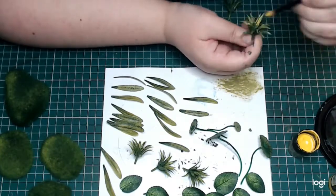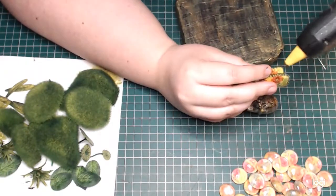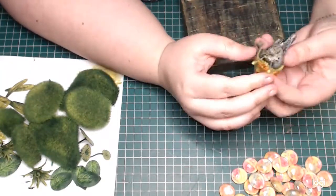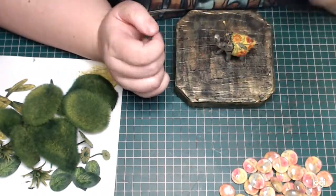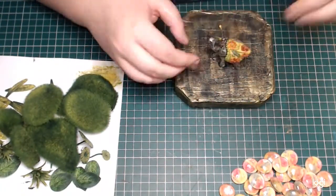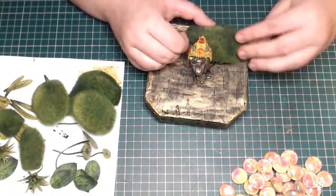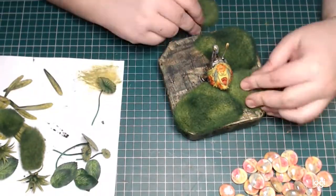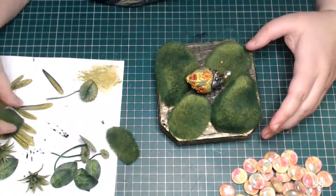When everything has been painted, I'm moving on to the assembly part — and this is always the best, where I get to make decisions and put everything together. It's very satisfying. I'm just going to be using hot glue to attach everything. My little Ellie Bug goes in the middle and his environment is just going to be built around him — I'm just carefully attaching everything with hot glue.